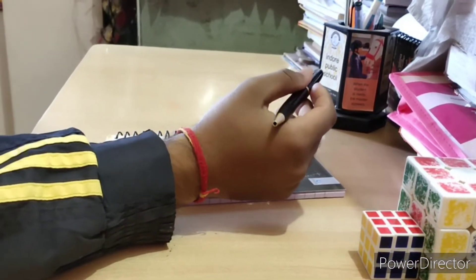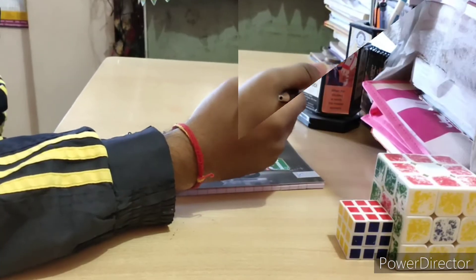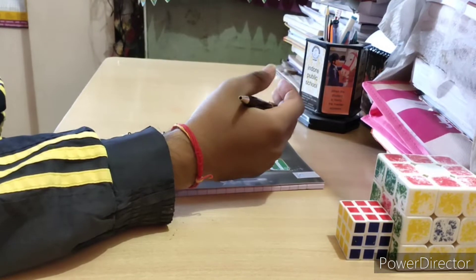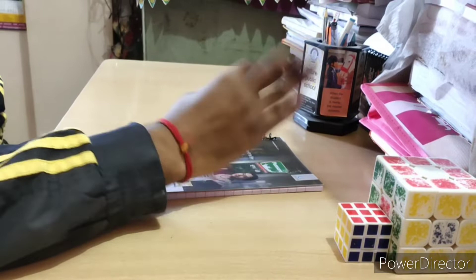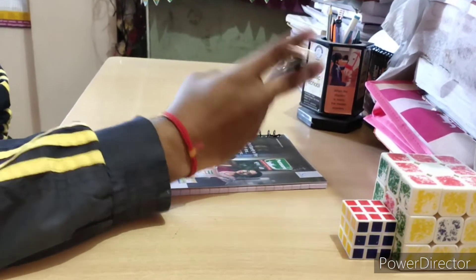Let's start with the basics. Take a pen that is heavy because it gives you a balance feel. If you have seen the last two videos, you will understand how the pen is useful and how easily you can rotate and spin the pen.